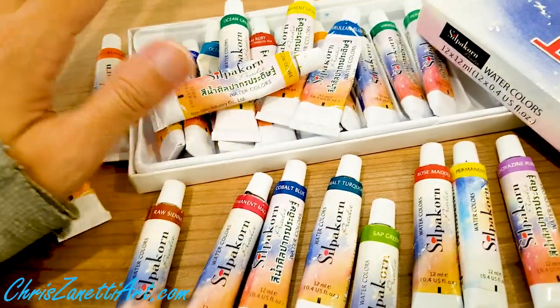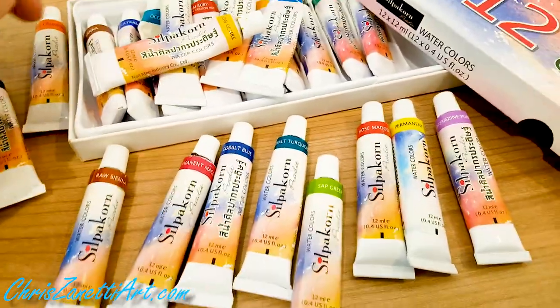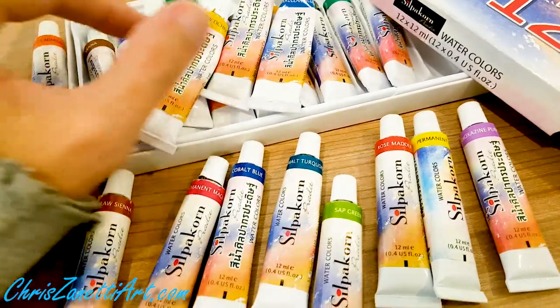At first I thought 'oh my God, this is not good.' But gradually, as I got more used to these paints and recognized the quality you get for the price, I overlook that now. I accept it.